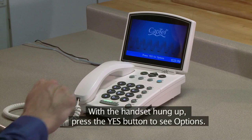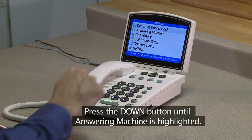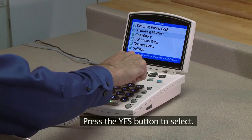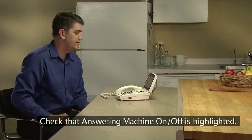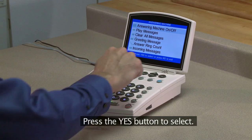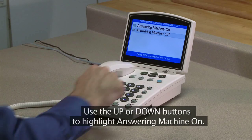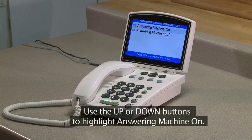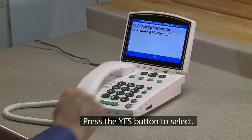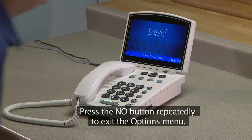With the handset hung up, press the Yes button to see options. Press the Down button until Answering Machine is highlighted. Press the Yes button to select. Check that Answering Machine On-Off is highlighted. Press the Yes button to select. Use the Up or Down buttons to highlight Answering Machine On. Press the Yes button to select. Press the No button repeatedly to exit the Options menu.